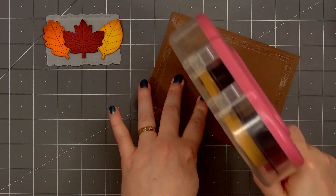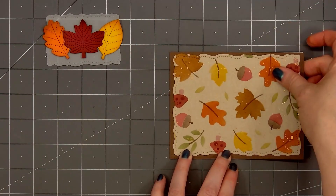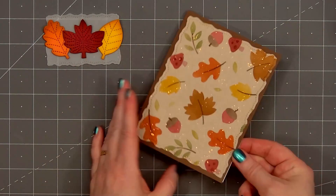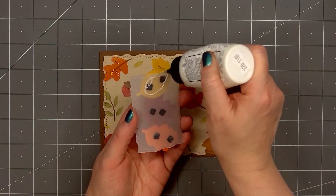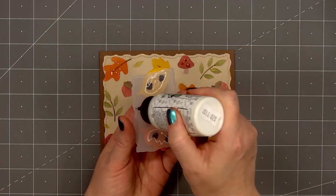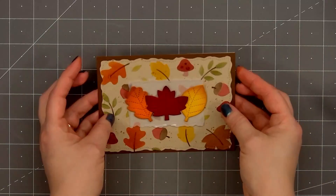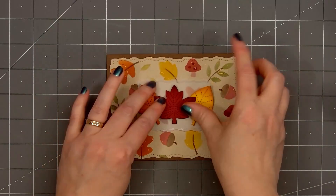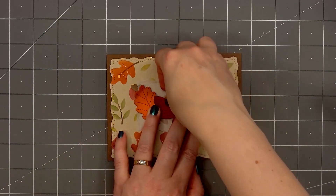Now I'll put ATG tape on the back and add my card front onto a card base. I noticed there was a tiny bit of the white card base showing, so I did go and trim that off. Now I'll put glue on the back side of the vellum rectangle, only putting it behind the three leaf die-cut areas and a tiny bit at the bottom, since it will be covered up with the sentiment.